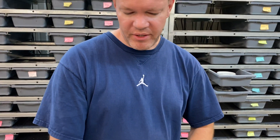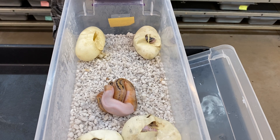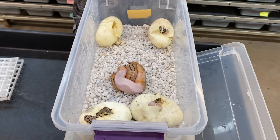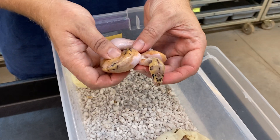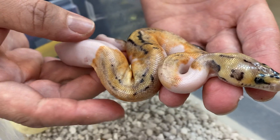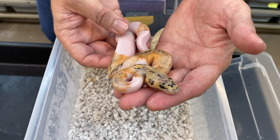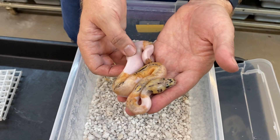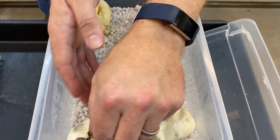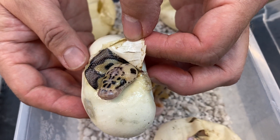I wanted to show a clutch that I was hoping to film on video, but they wouldn't cooperate and came out a few days too early — I was here by myself and wasn't able to shoot a video. This clutch is from a pastel clown het pied bred to a killer pied het clown — super pastel pied het clown. I believe this is a killer clown pied; it looks a little different than the other one I hatched a couple years ago. My other one is basically bright yellow and patternless, but I'm pretty sure this isn't just a pastel clown pied — I'll be able to tell better once it sheds.